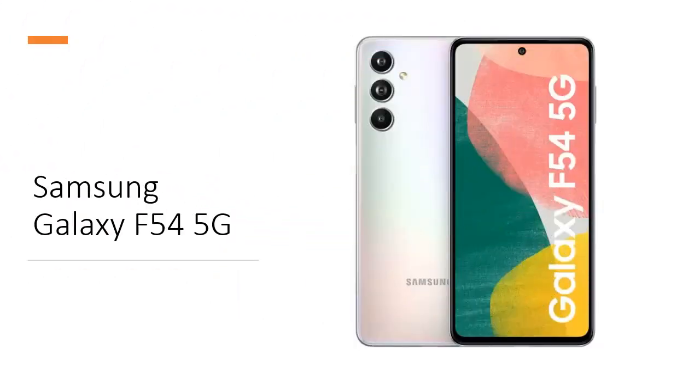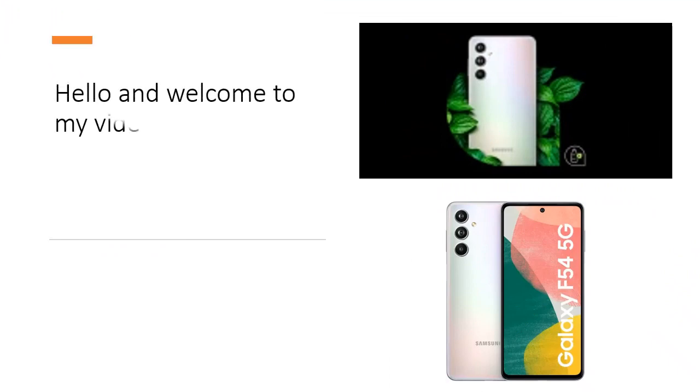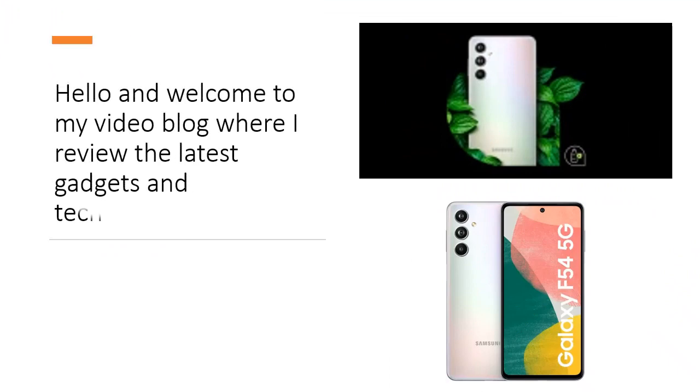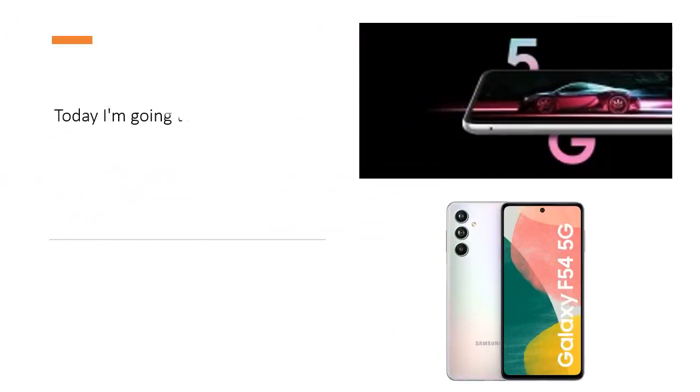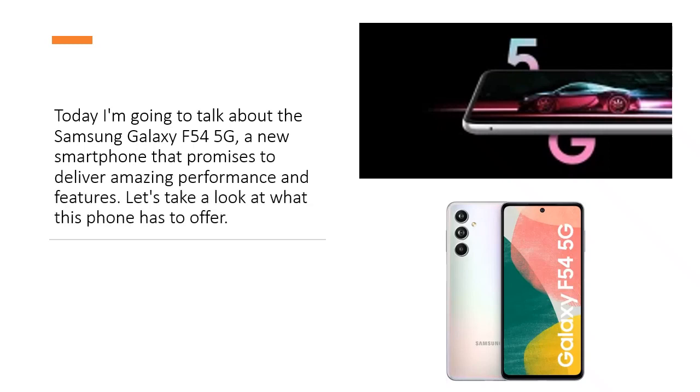Hello and welcome to my video blog where I review the latest gadgets and technology. Today I'm going to talk about the Samsung Galaxy F545G, a new smartphone that promises to deliver amazing performance and features.